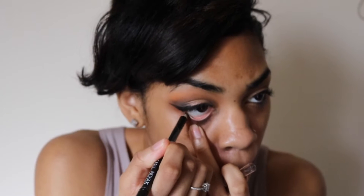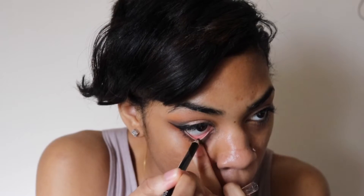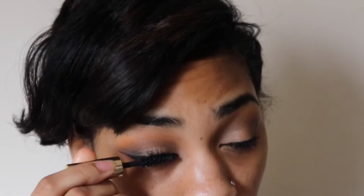Now I'm lining my waterline with my Wet n Wild Black Eyeliner, and I'm just curling my lashes before I add my mascara. For my mascara, I'm using my Estee Lauder Sumptuous Lengthening Mascara in the color black.